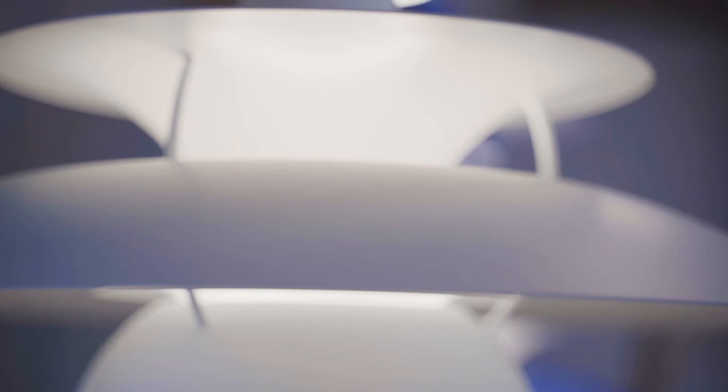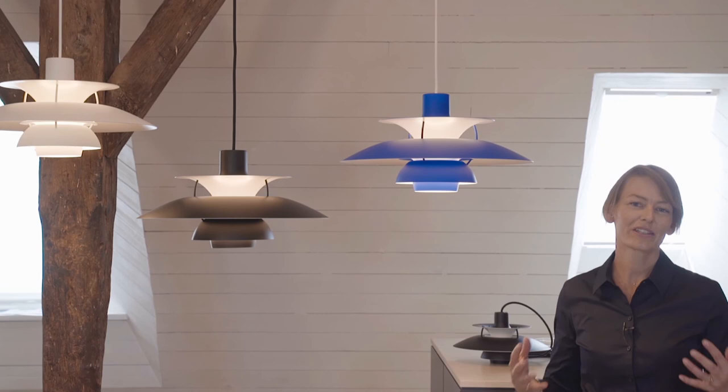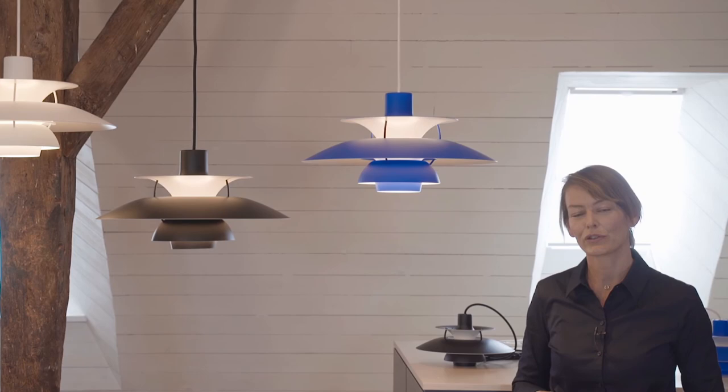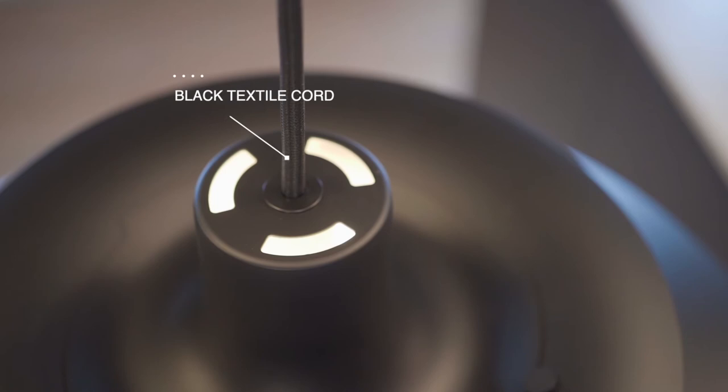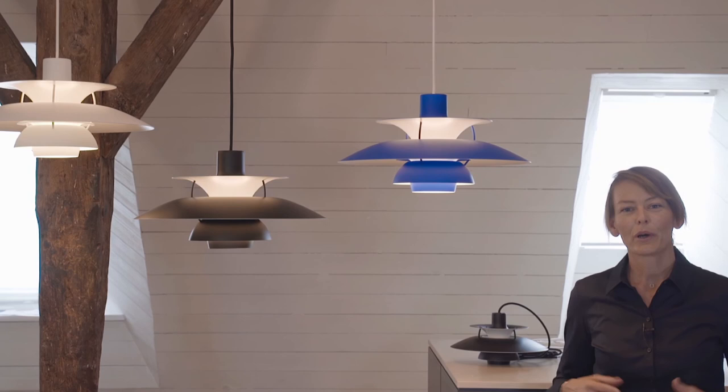The white version is so clean and harmonious — it almost resembles unglazed porcelain with the matteness of the finish. The black version has a very strong and defined graphic look, and at the same time it provides the pleasant light that the PH5 is so famous for; even the cord and the canopy are black. The blue version is an ultra blue — so fresh, bold and crisp — and it will make an impact in any interior.